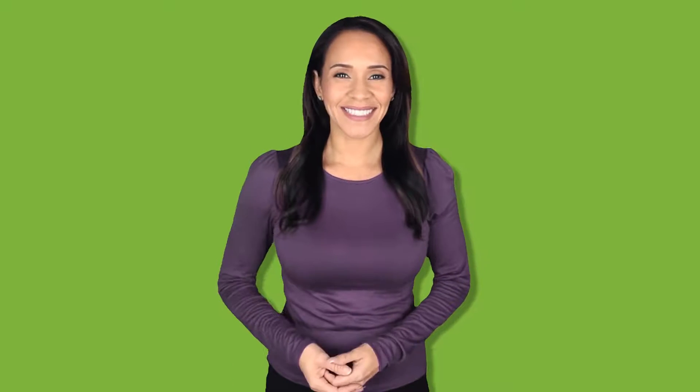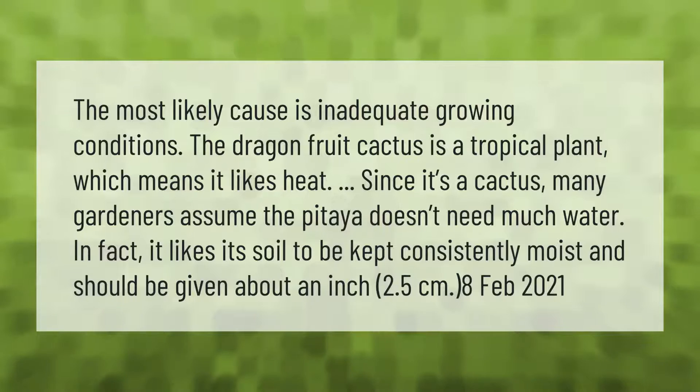The most likely cause is inadequate growing conditions. The dragon fruit cactus is a tropical plant which means it likes heat. Since it's a cactus, many gardeners assume the pitaya doesn't need much water. In fact, it likes its soil to be kept consistently moist and should be given about an inch (2.5 centimeters) of water.